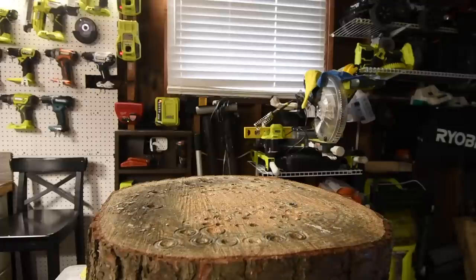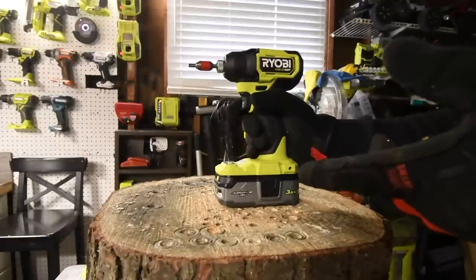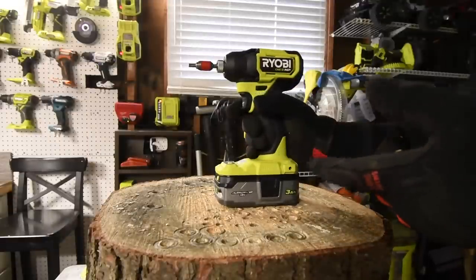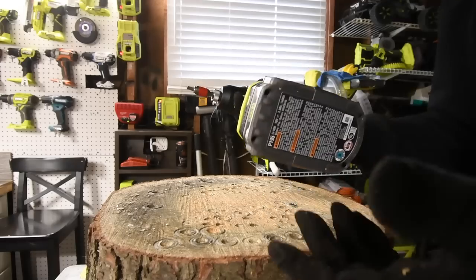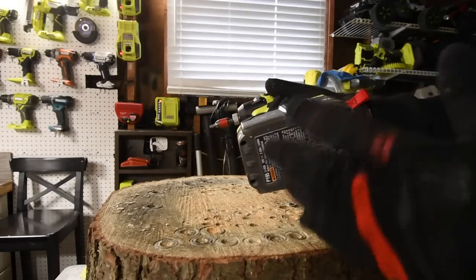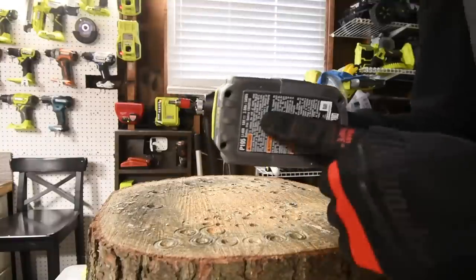I forgot to mention: the Atomic is variable trigger only — no speed selection. One thing I love that Ryobi does, along with Milwaukee, Hilti, and Ridgid, is they put rubber molding on the bottom of their batteries. If you have a finished surface at your work area, you don't have to worry about your battery or tool scratching it because that rubber molding will protect it.